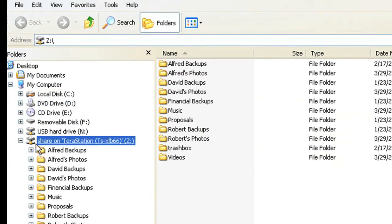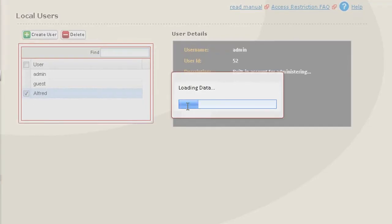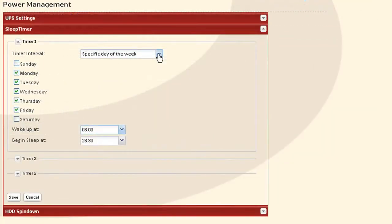You also manage the TerraStation through a web browser on any computer on your network. You can set up different users and give them storage quotas so that no one person can use up all the storage. Or you can also manage power saving features, such as having it turn off and on at preset times.